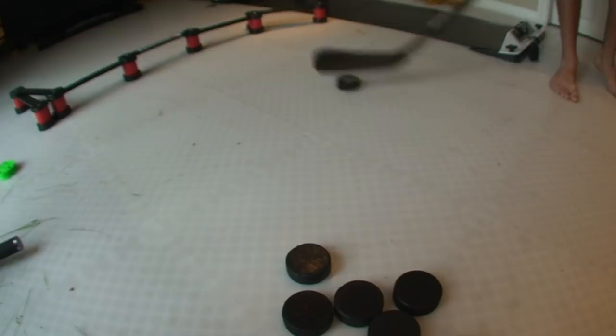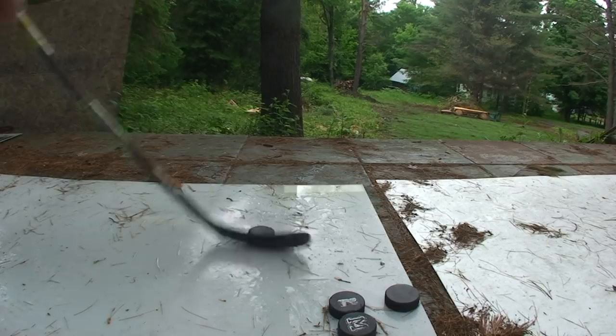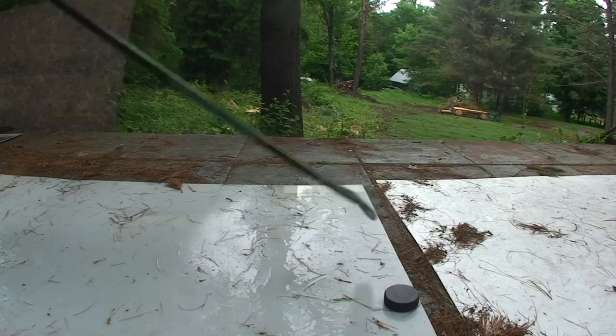Here's the backhand — same motion on the backhand: start at the heel, blade open slightly, and just kind of chip it over top. For a really long saucer pass on the backhand, I find it helps to flick the toe a bit to send it further. Here I'm just laying some sauce in the backyard. You can see I'm getting pretty good distance just with little chip shots out there.